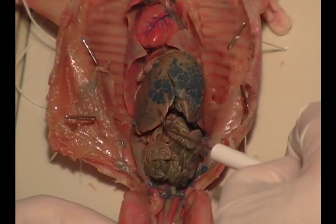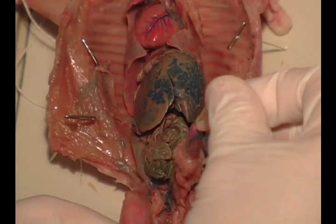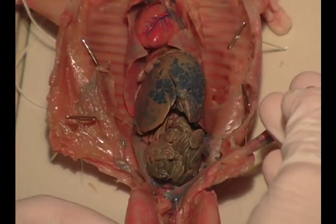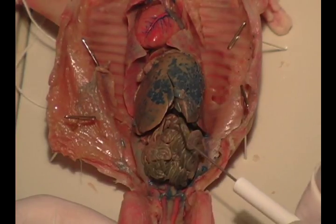It's normally kind of this grayish color. And just to help you, this is the umbilical cord here, which I removed. It's still connected like it should be, but I just cut away around it so we could get it out of the way and see what's going on.